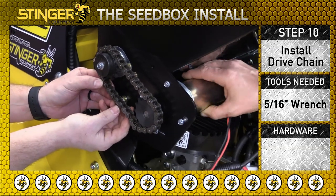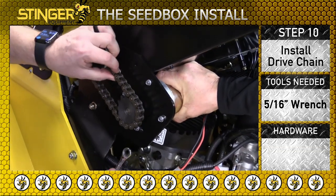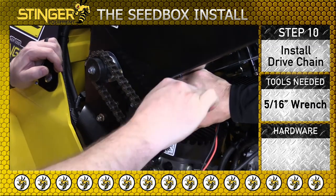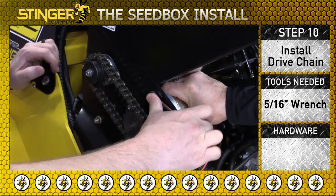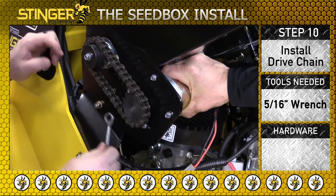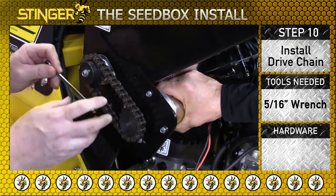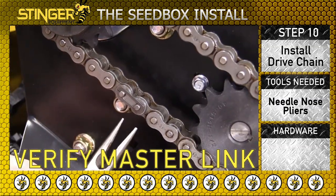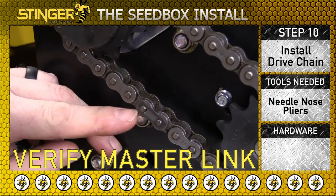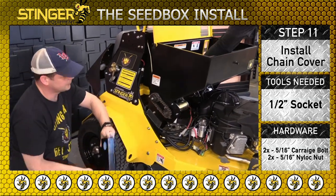Tighten the chain by moving the motor, then tighten the mounting bolts. Verify that the master link is installed properly. Install the chain cover with two 5/16 inch carriage bolts and tighten the nylock nuts.